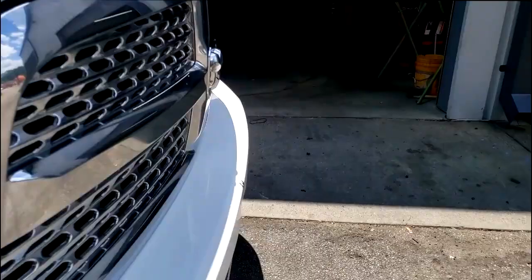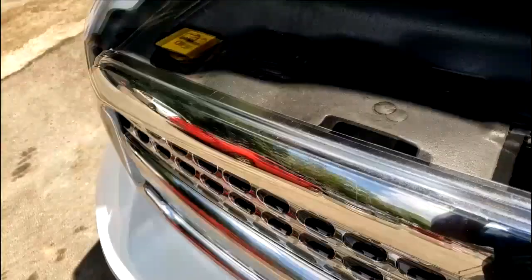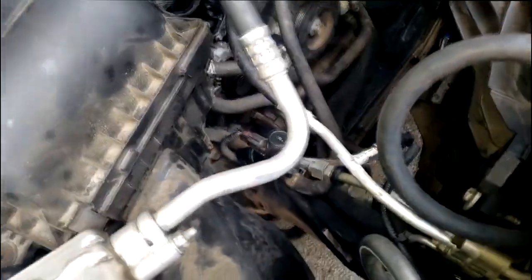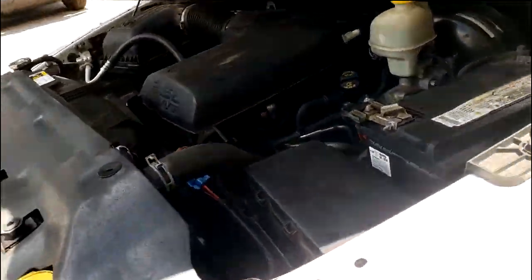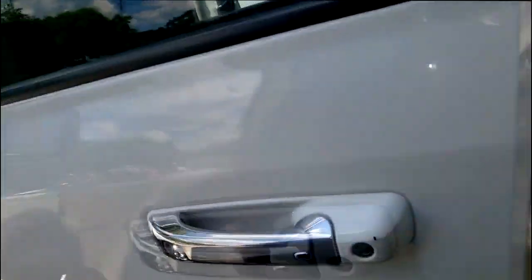We did have to go sublet another shop, and that was to get the AC evacuated and recharged. Let me fire this thing up so y'all can get a whiff of how it sounds. Remember, it's a Savage i4 engine — I keep saying this, I know y'all are tired of hearing it.